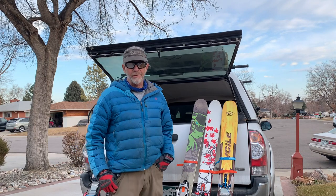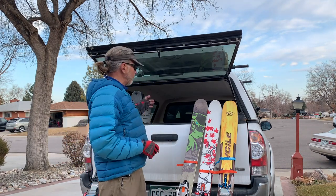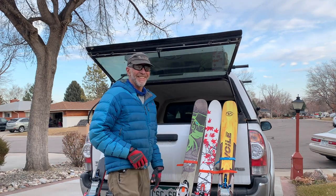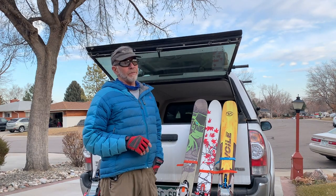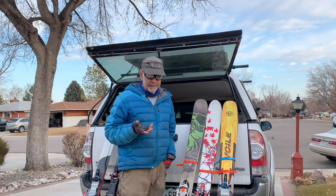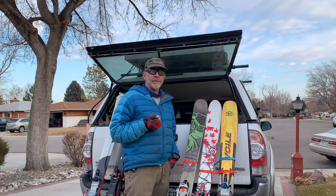Craig Dostey here with Dostey's View. We're not in the Batcave today — we're with the Batmobile — and I wanted to talk about something that a lot of us have to reluctantly embrace, and that is the concept of ski leashes.